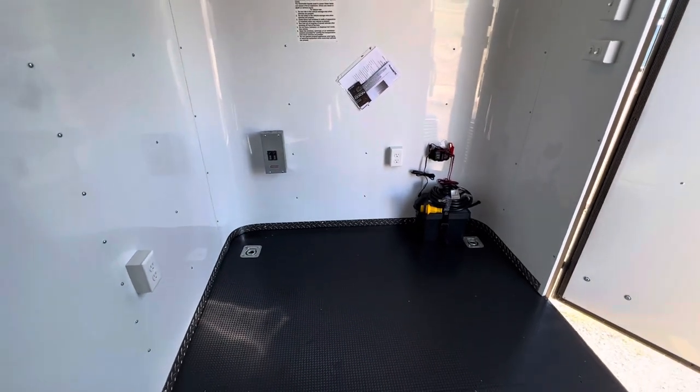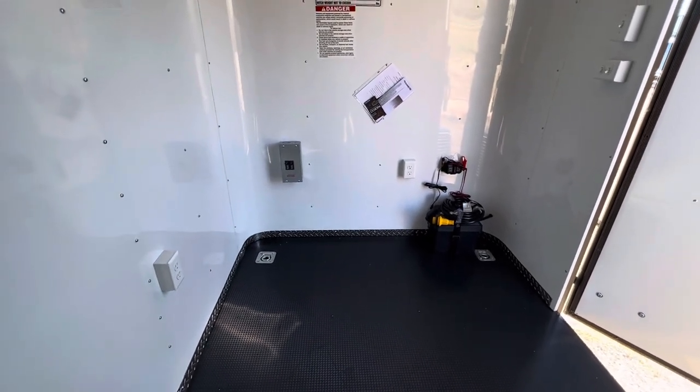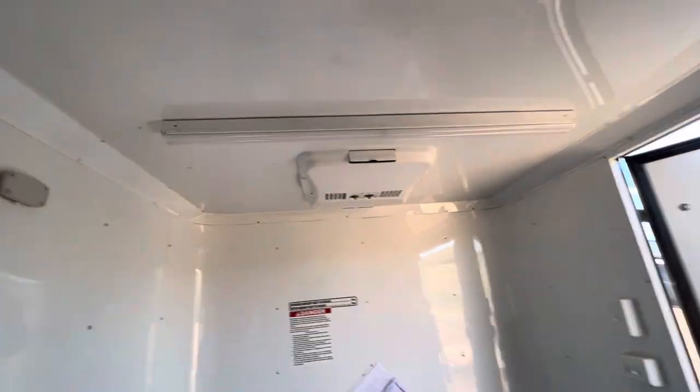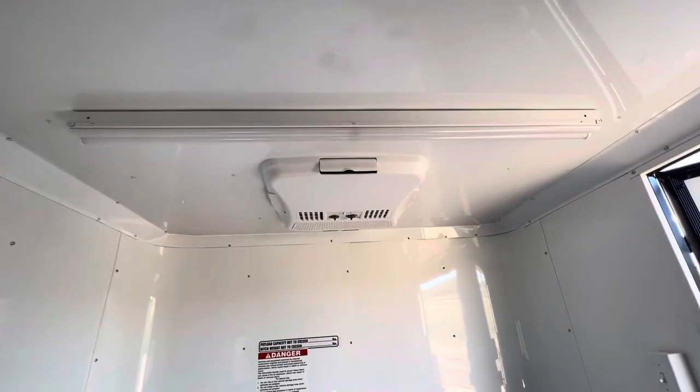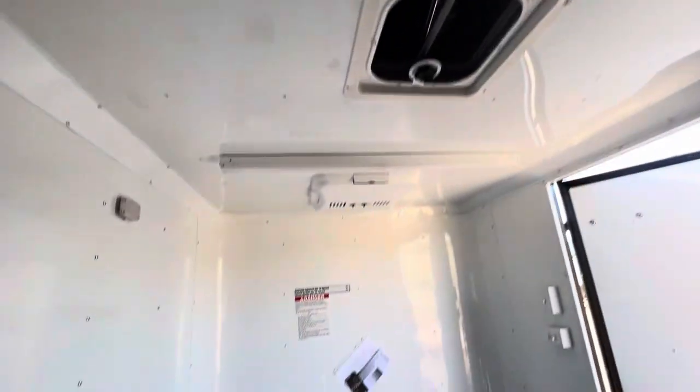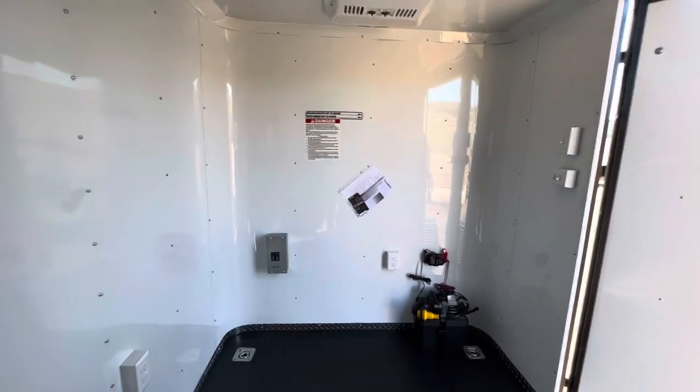There's a 30-amp box, so when you plug in your generator you've got a cord that brings power into the trailer for your interior outlets. It also runs the AC unit with heat strip, and powers the big four-foot LED lights — there are two of those across the ceiling. Those are 110-volt, so you've got a lot of different options on how you want to set things up.